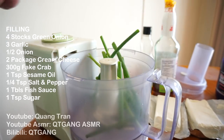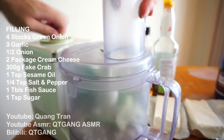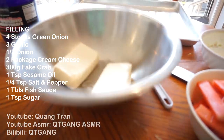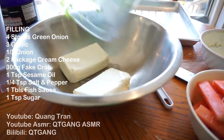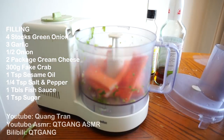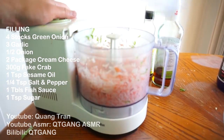Four stalks of green onion, three garlic cloves, and about half of an onion — just the rest of what I had. Gonna blend it all together. While that blends, I've got two sticks of cream cheese ready. Take that out and throw the blended mixture on. Then throw in 300 grams of imitation crab and get that nice and blended.